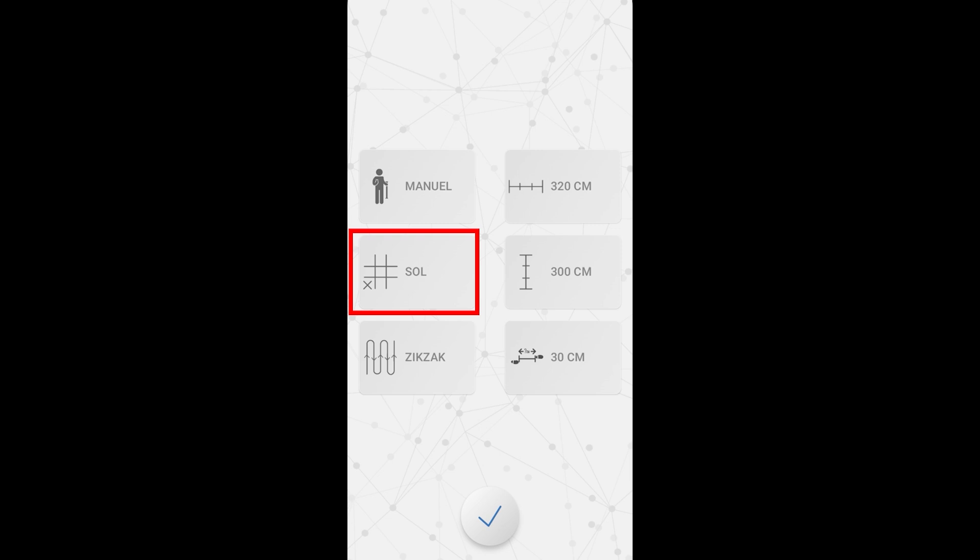The second button from the left sets whether the shooting process starts from the lower left corner and continues to the right, or starts from the right and continues to the left. When pressed once, it starts from the right side and continues towards the left. When pressed again, it starts from the left and continues to the right.